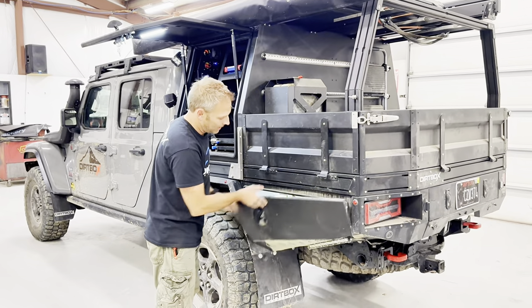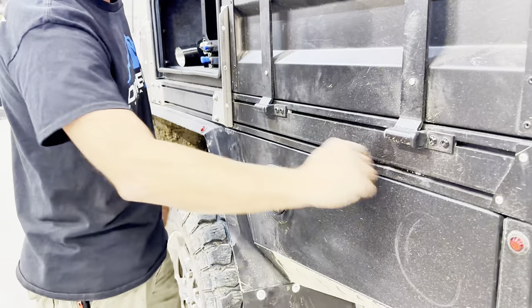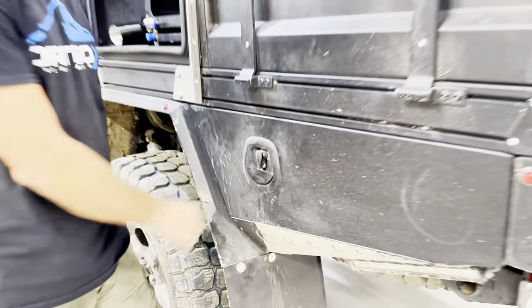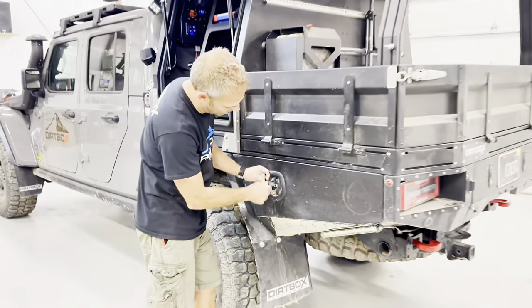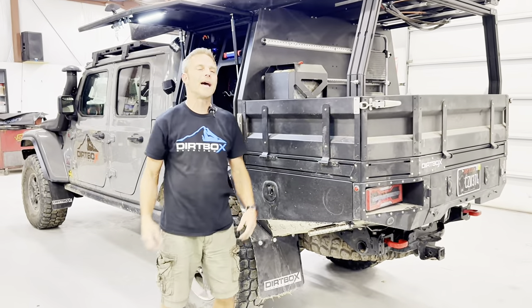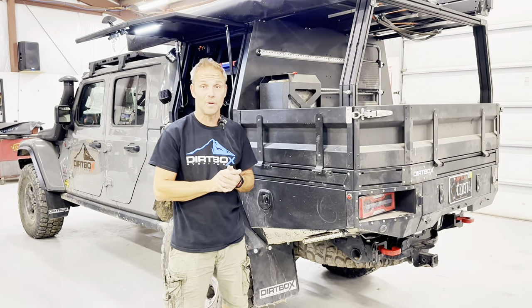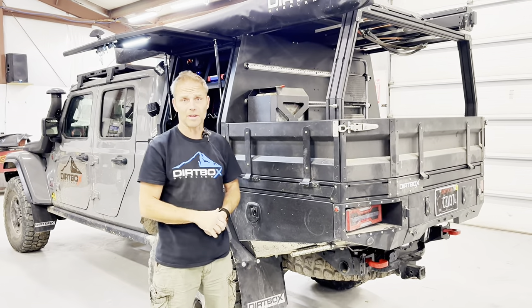These latches are slick — they come through and lock over, creating compression that seals against the bulb seal all the way through. You can also padlock this, which is a serious deterrent when you're overseas. You've already got a key lock — adding a padlock is definitely going to show you're serious about keeping people out, and the chances are they're probably just going to roll on by and go to the next easiest target.